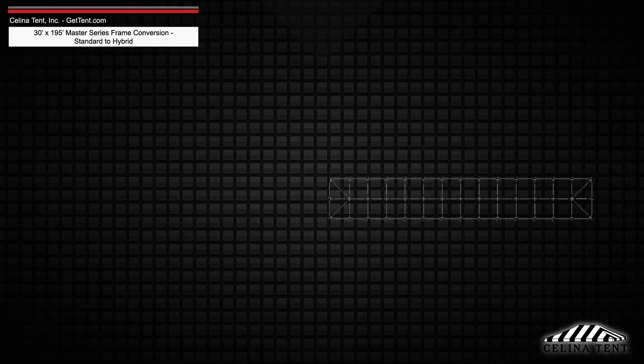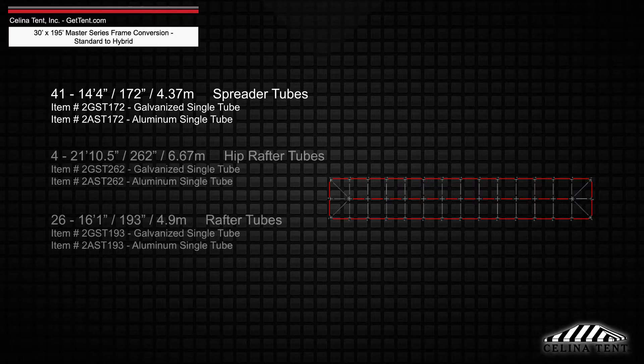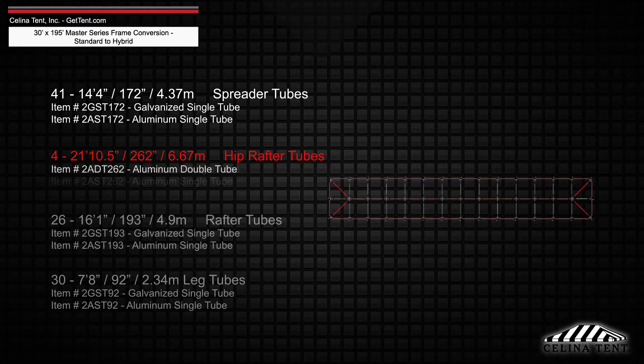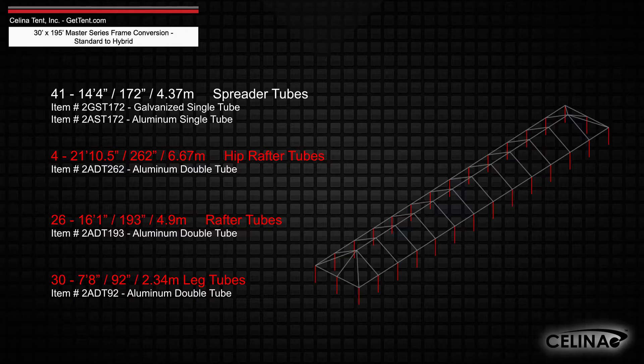Existing frame tubing will keep 41 14-foot 4-inch spreader single tubes, replacing the hip rafter, rafter, and leg tubes with 4 21-foot 10.5-inch hip rafter double tubes, 26 16-foot 1-inch rafter double tubes, and 30 double tube legs that measure 7 foot 8 inches.